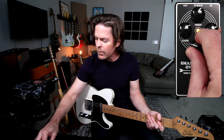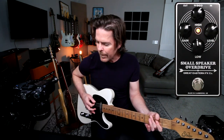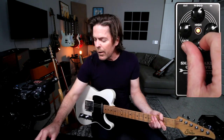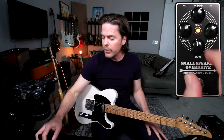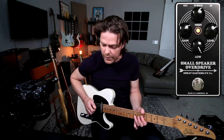Let's go ahead and do the lows. Now the one thing with the lows is it does what I would expect a little combo amp to do. It'll definitely create gain when you dime it out. But that's a cool tone, especially if you're going to do a solo.